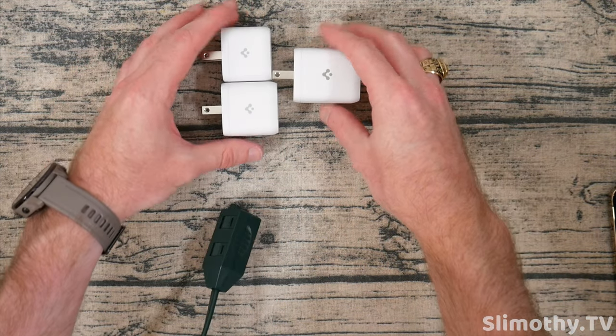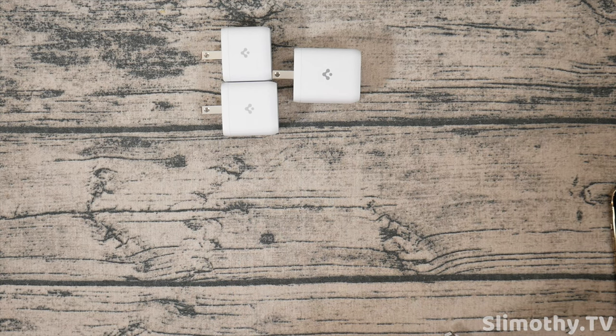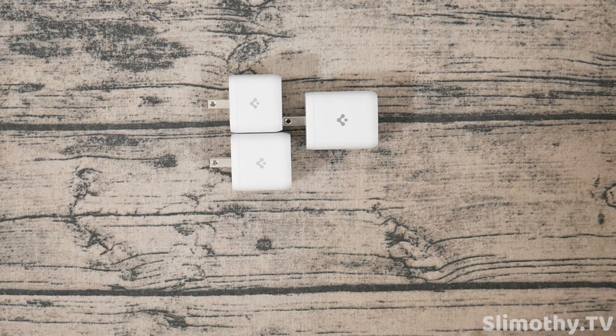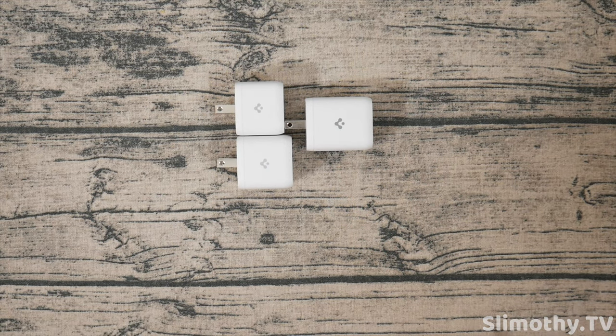Big thank you and shout out to Spigen for sending these out free for review. Great product lineup — I use these products daily so I can vouch for them, they work great. Check them out, links to everything down below. That's all I got for this one. If you liked it, hit it with a big thumbs up and subscribe, and I'll see you guys in the next one. Peace.